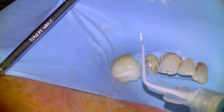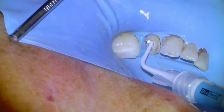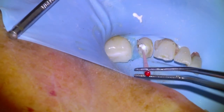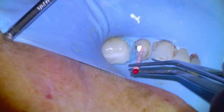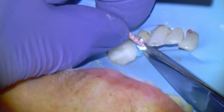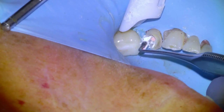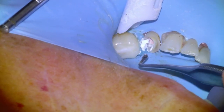We'll take our sealer and begin placing it as apically as we can into the canal. This is Diadent BioSealer, which is a bioceramic sealer. Then we'll take our master cone, tamp down the sealer material a little bit, and then place it to length. Snip the excess and then sear off the coronal portion down to the orifice with a heated plugger, just like in dental school.